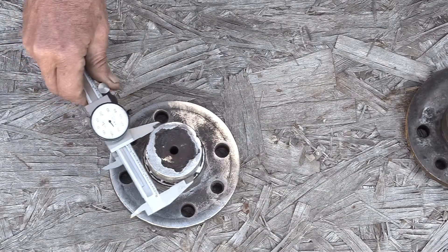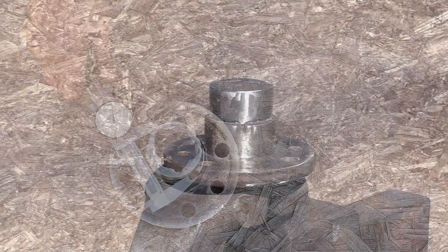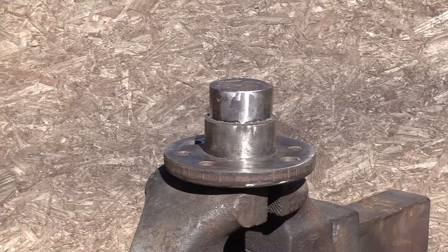I'm about a quarter inch too big, which is an eighth of an inch on a side — plenty good enough. So there it is, ready for the lathe work.